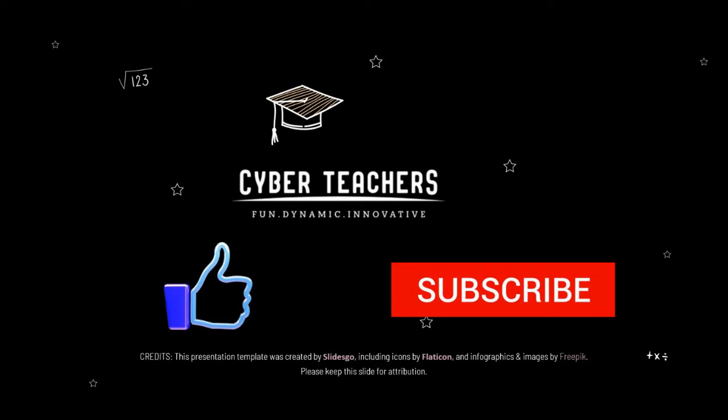That's it! If you enjoyed this CyberTeachers Cyber 60 summary, why don't you check out the full-length film at the CyberTeachers channel. Don't forget to like and subscribe and we'll keep the CyberTeachers content coming.